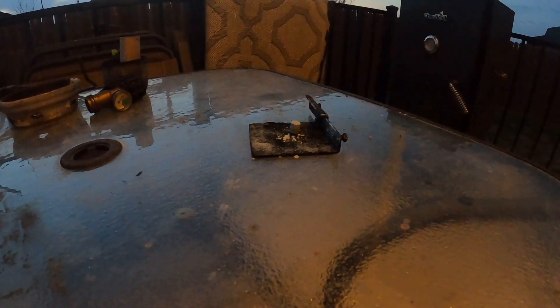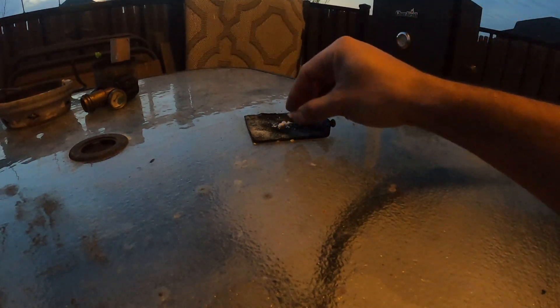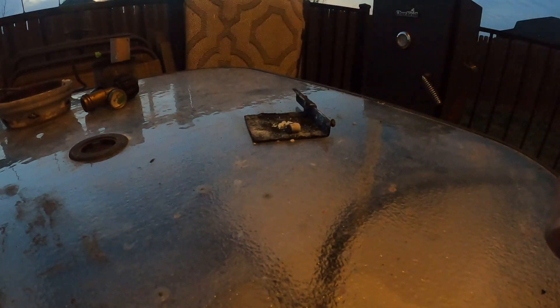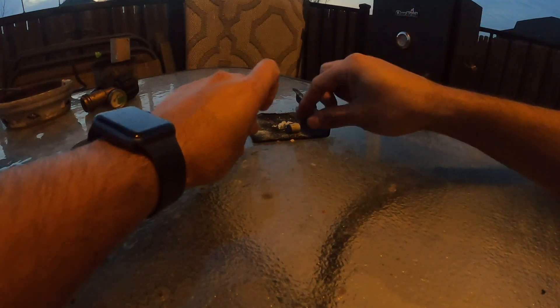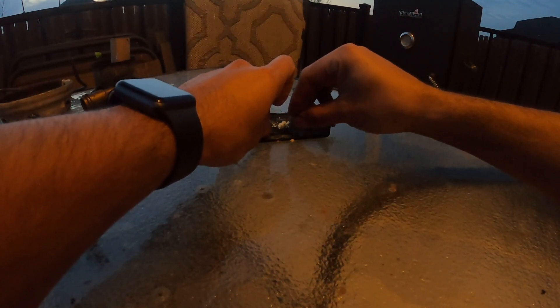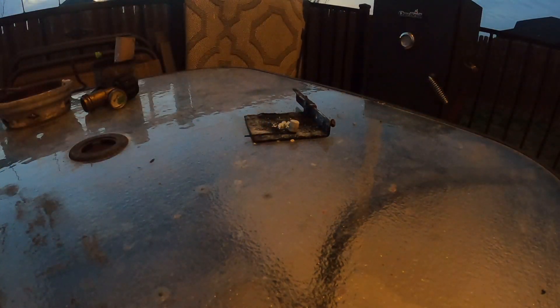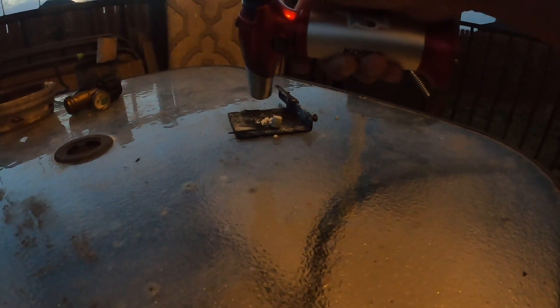This star still lit up, which is interesting because they generally do not light with just normal black powder — you need a hot primer. It could also be because of the way I made my star; it lights a lot easier. I'm not sure exactly why, because sometimes I can never get these stars to light. But this is gonna be with my star prime on there.